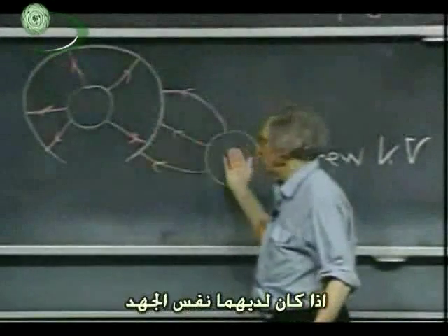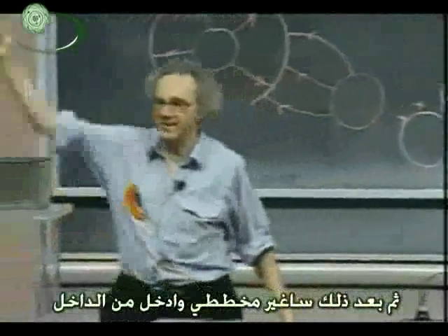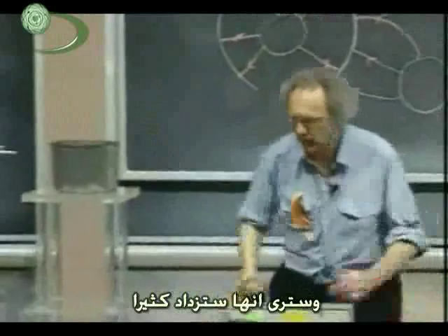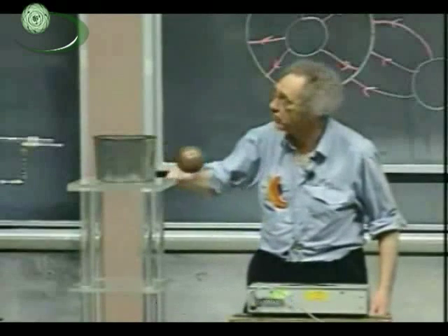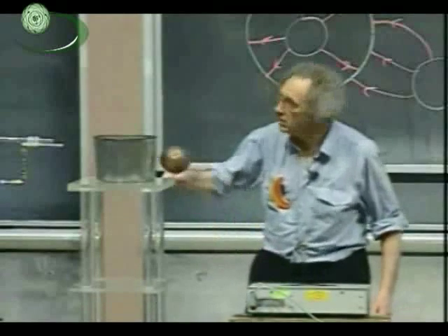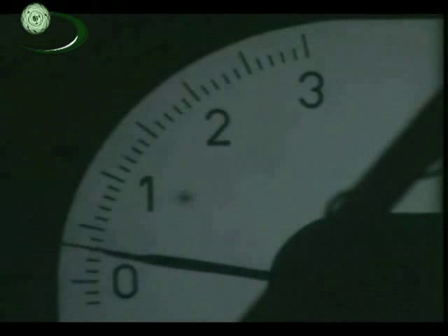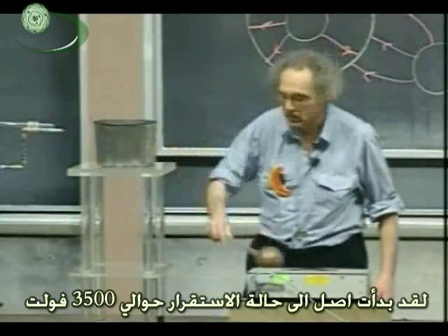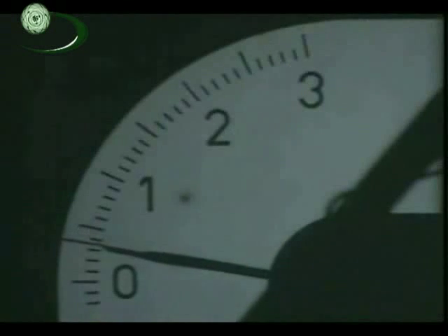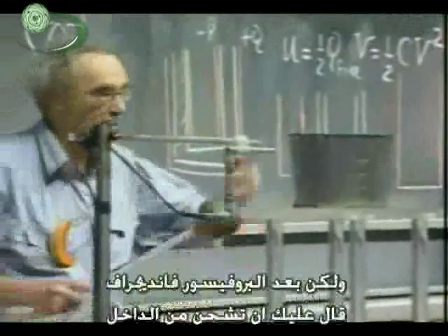When they reach the same potential, I can no longer transfer charge. It's reading about 1,000 volts... 2,000 volts... still 2,000 volts... heading for 3,000 volts... 3,000 volts. It's not getting anywhere — I'm beginning to reach saturation. Maybe 3,500 volts, slowly going to 4,000. Let's see whether we can get it much higher than 4,000. I don't think we can. So this is the end of the story before Professor Van de Graaff.